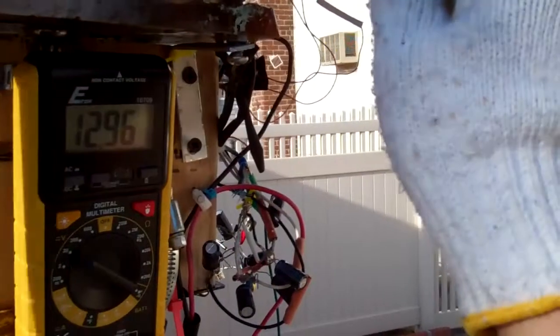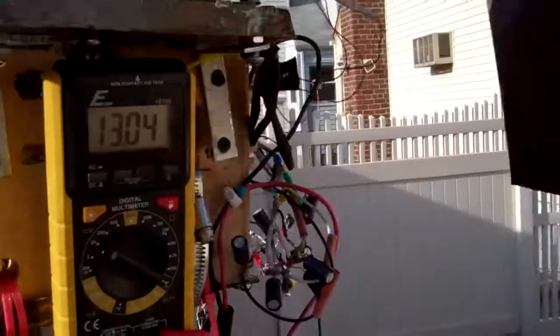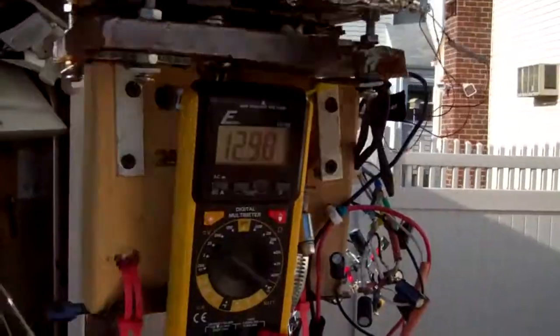It might help a little bit with the voltage. The voltage does go up — it's connected to a 12 volt battery and it is charging.